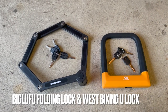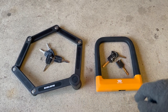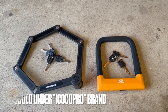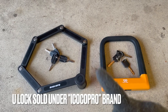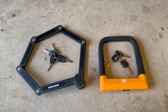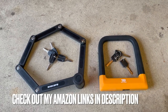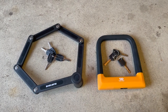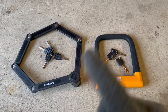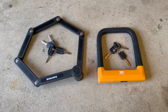Here's a look at both locks up close — the Big Lufu and the U-lock by West Biking. Both do the job well, both made of steel. You get three keys on each, or actually four with the Lufu. I'll put links to both of these in the description — it helps with the channel through my Amazon links. I appreciate you watching, so make sure to hit the like and subscribe buttons. Next video will be on cable management — I've got some tips around that. Thanks for watching everyone.